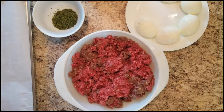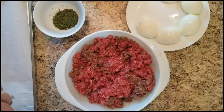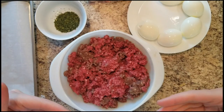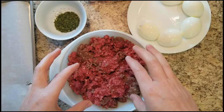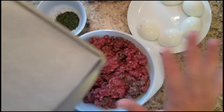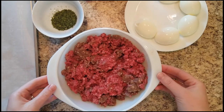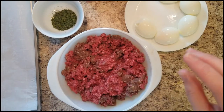Typical scotched eggs actually have a meat shell around the egg and then they're also battered and deep fried. But we want to do this as healthy as possible for our pets. So what we're actually going to do is just coat the outside of the egg with meat and put them on a baking sheet with parchment paper and bake them. I've already preheated my oven to 350 degrees. So while that's preheating, we're going to go ahead and start assembling these, and I'm going to take off my ring because this is going to get messy.